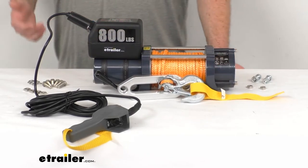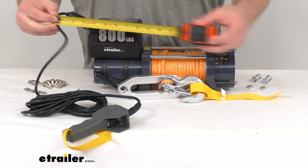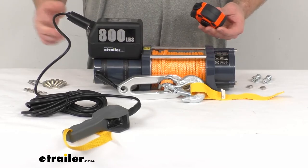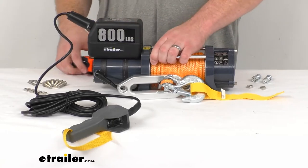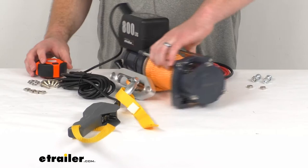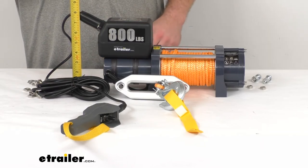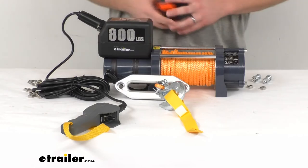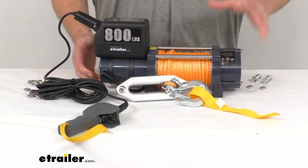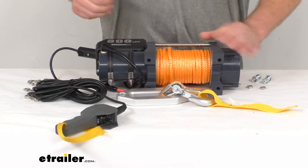As far as dimensions go when thinking about where to mount this: it's right around seventeen and a half inches in total length. The width is right about five inches, making sure there's enough room for cables. The height is right about eight and one-eighth inches. It is extremely lightweight at only about 26 and a half pounds, so the combination of the aluminum body and synthetic rope really makes this very versatile in terms of where you can mount it.